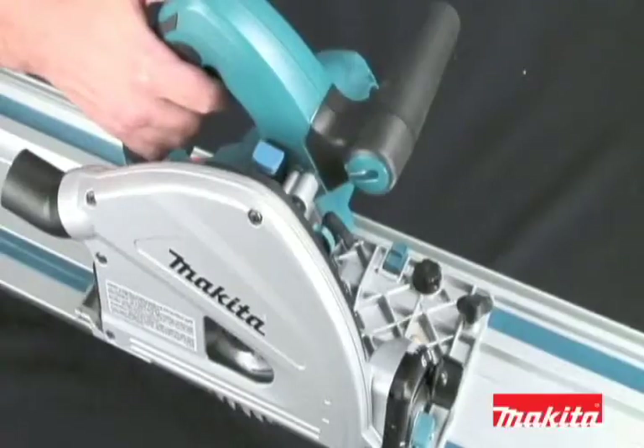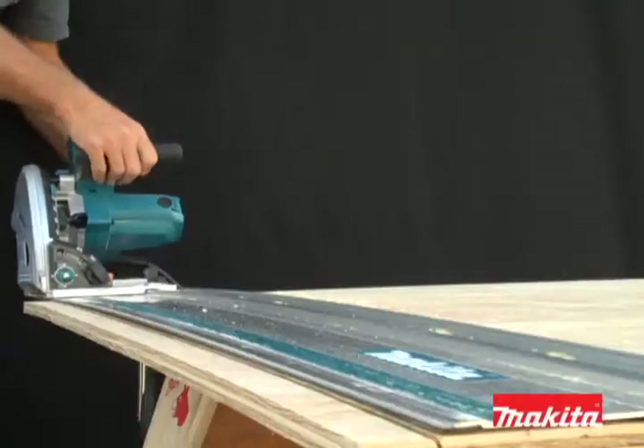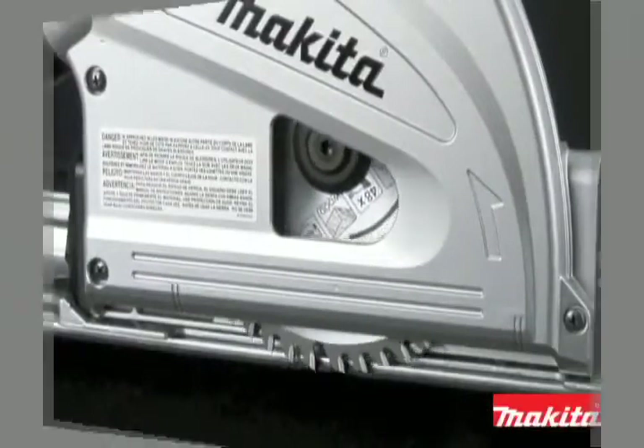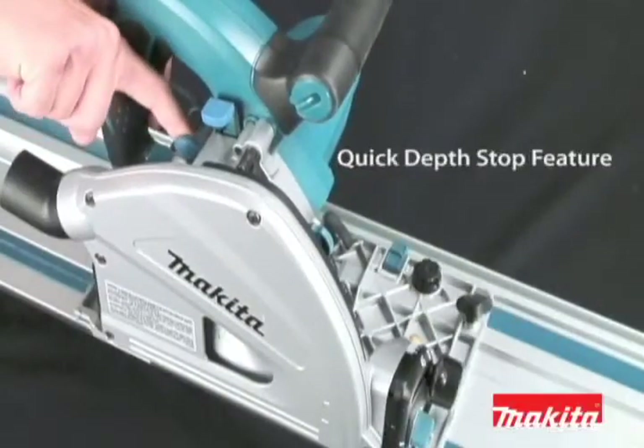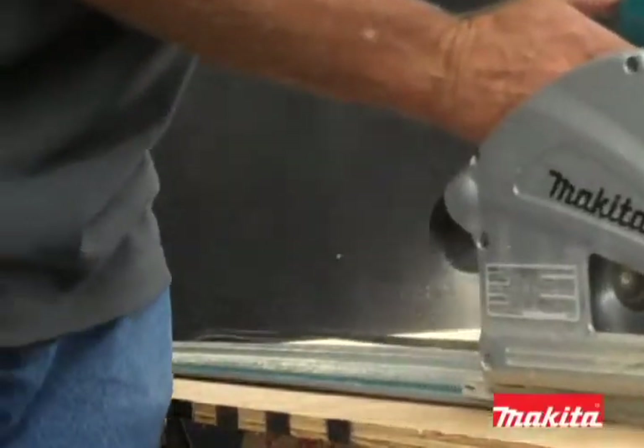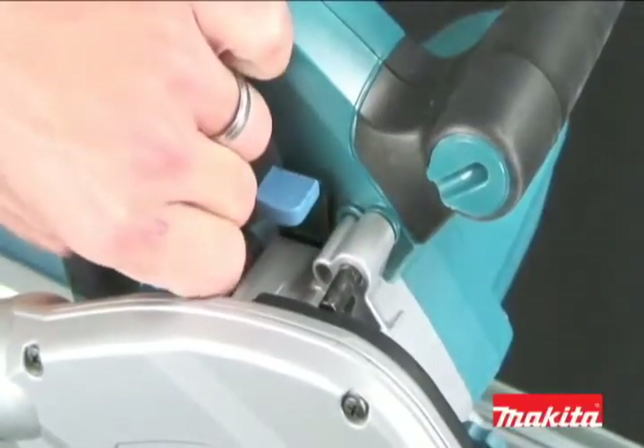Adding to the precision cutting capabilities is the quick depth stop feature. To achieve a precise cut, set the depth to 1/16th of an inch by activating the quick depth stop button. This setting allows you to score the surface across the material. Then release the quick depth stop setting and make the final cut.